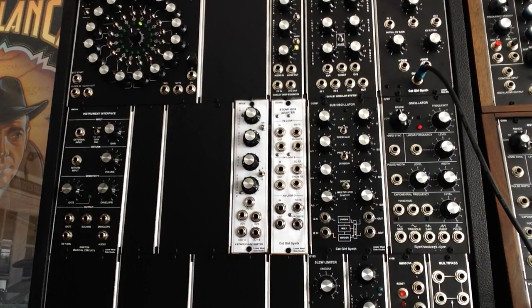Hey Ralph, this is Rich. I'm just making a short video for you to show you the phase shifter before I put it into its final stages. Pardon the pun.